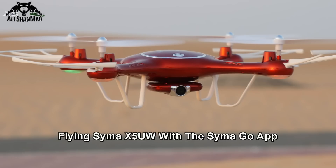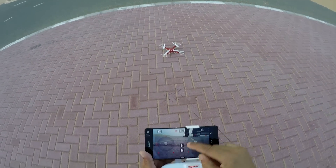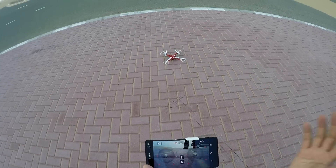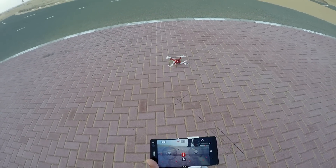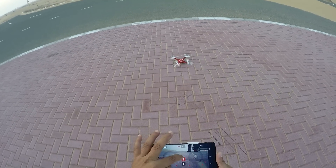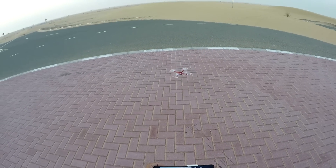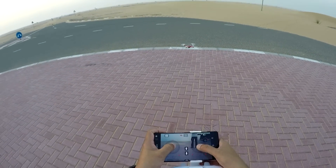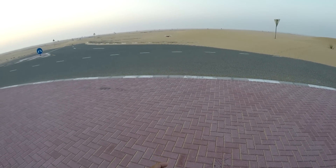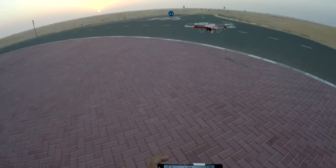Now let's try to fly with the app. Nothing happens — this means I have to turn off the radio. Press to start motors — press, press, press — and yes, I have control. Let me land. Come forward. All right, I'm flying through the app.